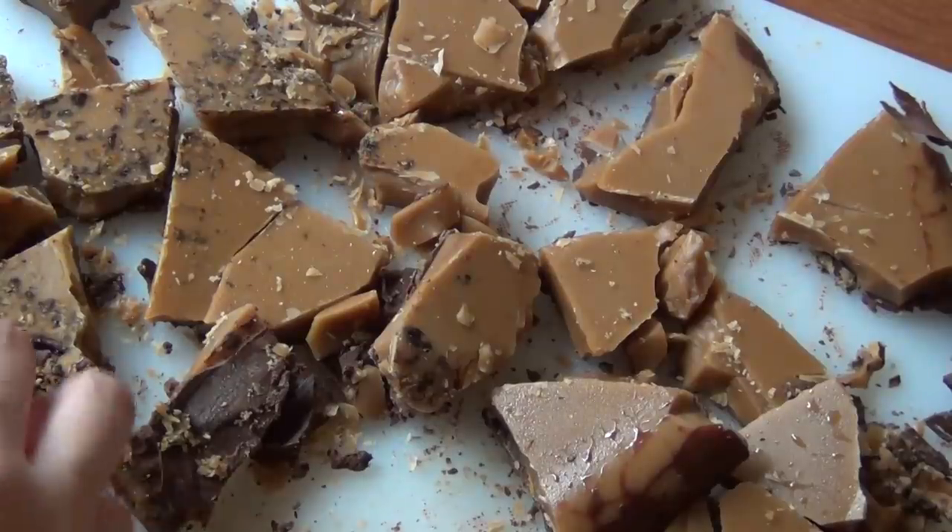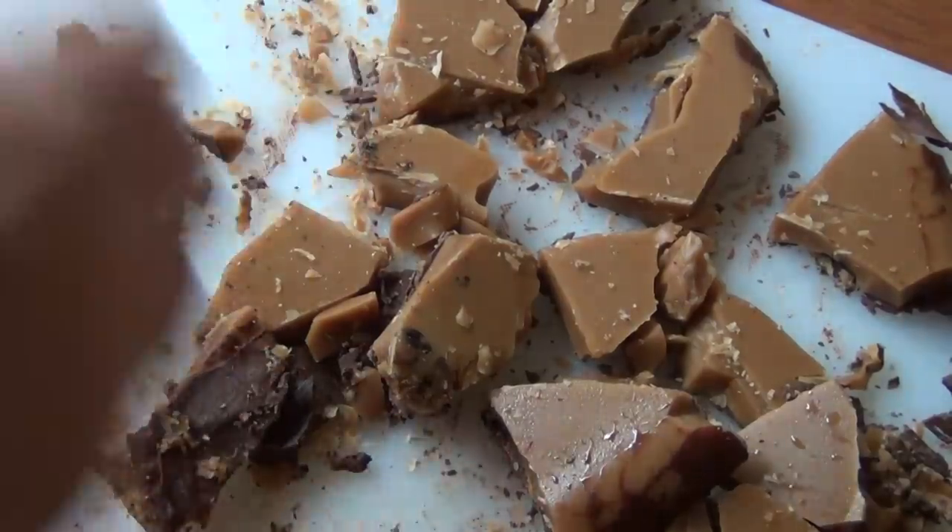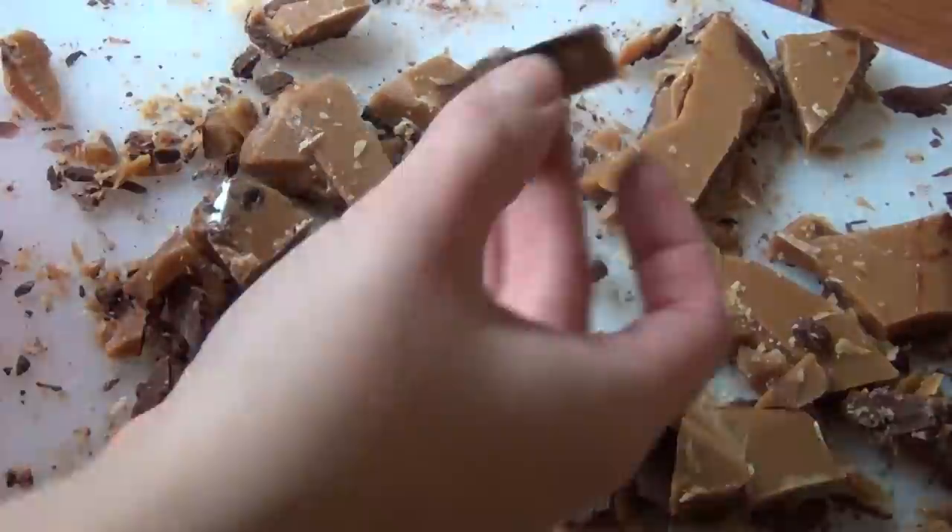And that is your finished toffee. You can put it on a nice tray and send it out for a party, or put it in a cute little bag and send it off as gifts.